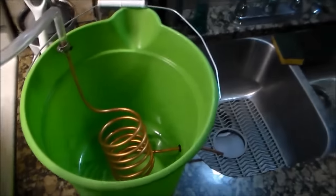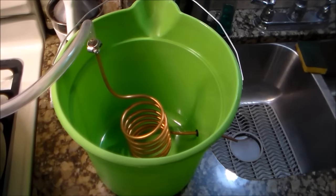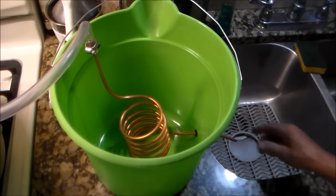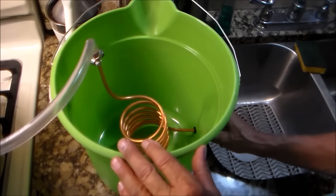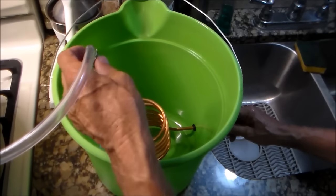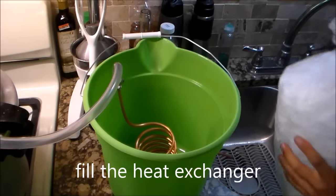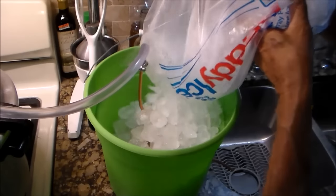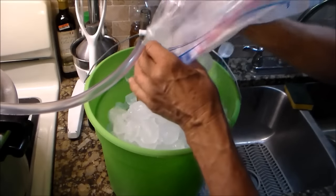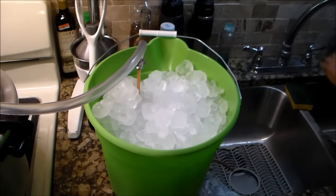Now we focus on the bucket — this is the coolant. We're going to fill this with ice and water. Whatever heat we make, we have to cool it down. We're going to collect the steam vapor, which will be mixed with the oils — it will also be the hydrosol, which is the floral water, the water that comes out of the tissue of the plant. The water in the coolant bucket does not need to be distilled or reverse osmosis — I'm just using tap water.